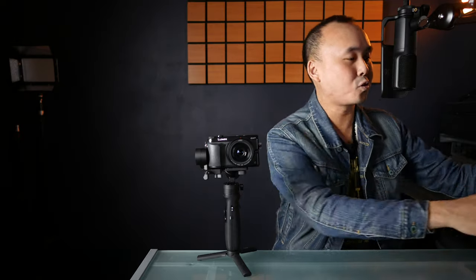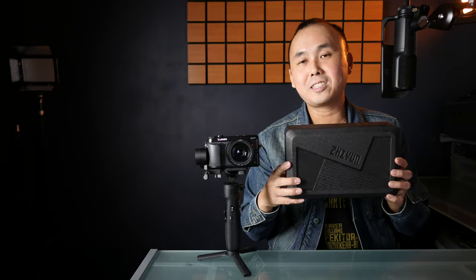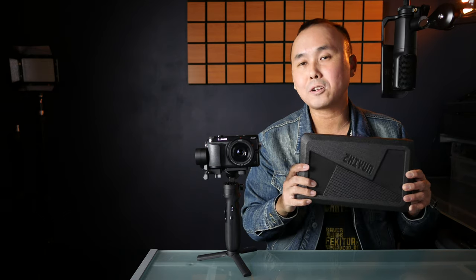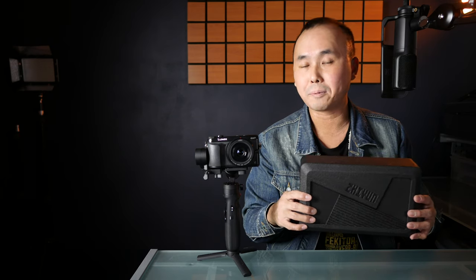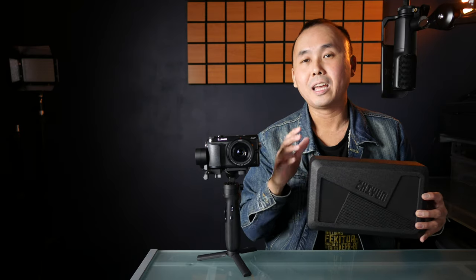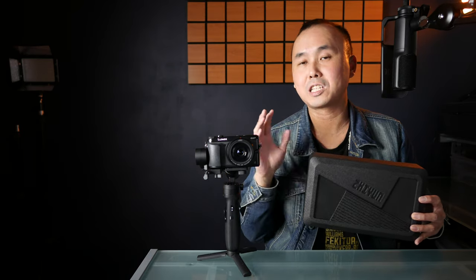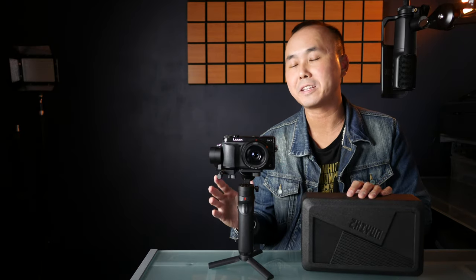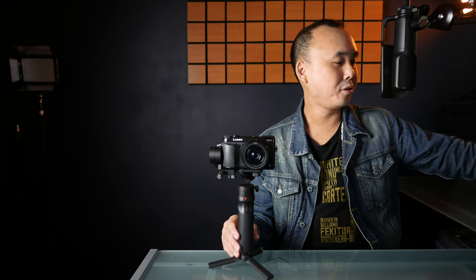The first thing when I received the gimbal, I was really surprised by how small the box is. This is pretty much the same size as the box of the last smartphone gimbal I bought, so I was really surprised to see such a small box, because this gimbal can take up to a small mirrorless camera — so this is not a smartphone gimbal.